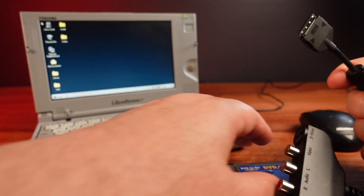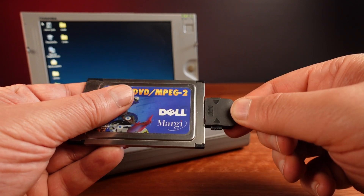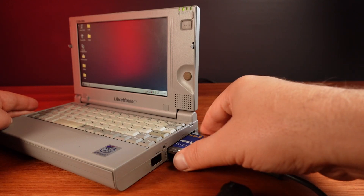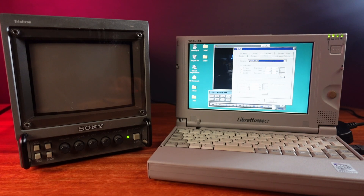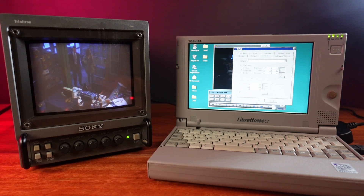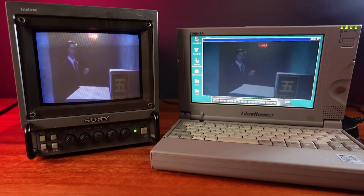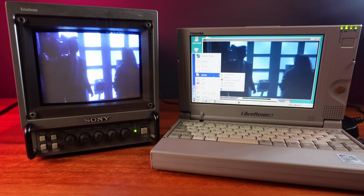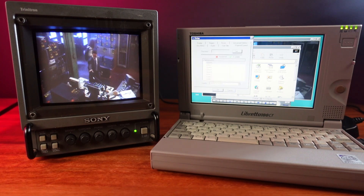That could also be why the dongle that comes with it hasn't been lost. The dongle has composite video and S-video output, and it includes stereo and digital 5.1 audio output. This is the perfect excuse to get my Sony Trinitron out to test this. Playback looks really good, and it can play the film on both the laptop and the video out at the same time. With this card you had not only portable DVD playback, but you could use it to play back DVDs on any size TV.